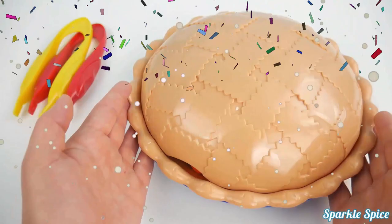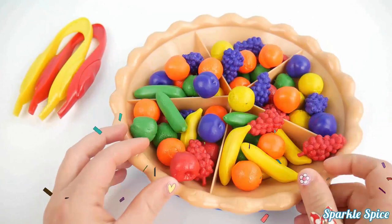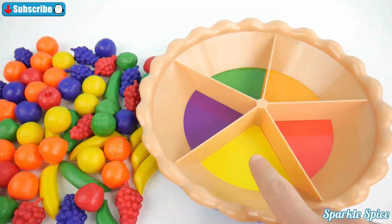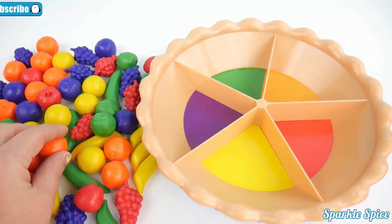Hey guys, it's Sparkle Spice. Today I have this really fun pie where we get to learn how to sort different colors using different types of fruit. Let's get all of our fruit dumped out so we can get them sorted. Now that all our fruit is out, we can see the colors at the bottom of the pie — yellow, purple, green, orange, red. We'll find our fruit and match it to the correct slice with that same color.